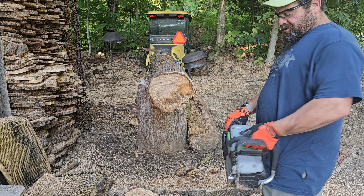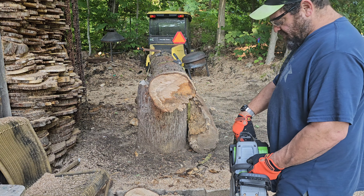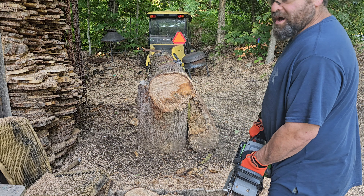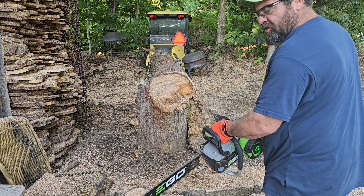We've got a fully charged 10 amp-hour battery. I want to see how many cuts we can make. Typically I find the run time to be three and a half to four and a half minutes no matter what, so we'll be looking at that too. Full speed, 30 meters per second.